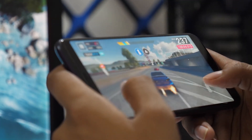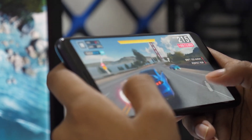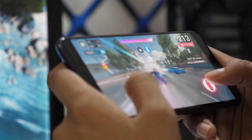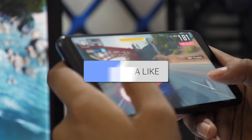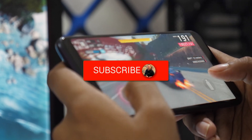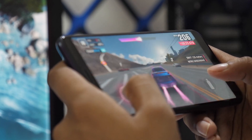And that's how you mirror your Android phone to your Smart TV. It's a simple, effective way to enjoy your phone's content on a bigger screen. If this video helped you out, be sure to give it a thumbs up and don't forget to subscribe for more tech tips and how-to guides. Thanks for watching and I'll see you in the next video.